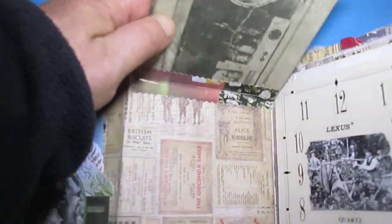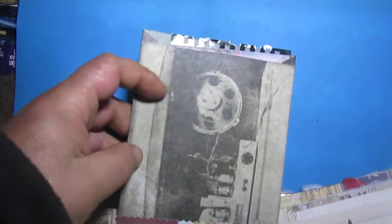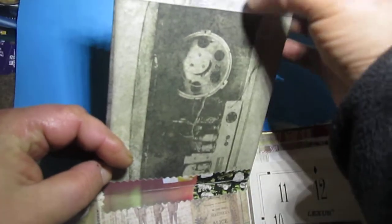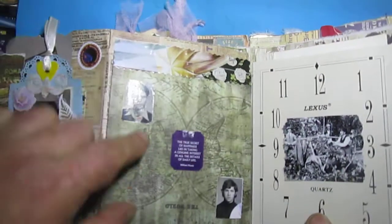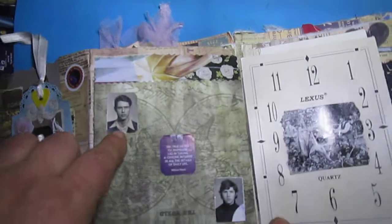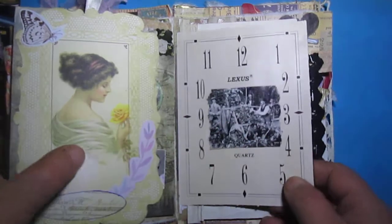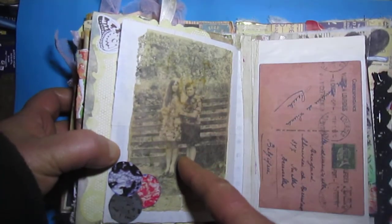Here is another flip. You will see this paper, this photo from a magazine, a mechanism. Here is just a package with some card, and here is Tim Holtz paper with some quotes. From there, a real photo — a clock face with some card, a clock face with a photo from a magazine. There is a flip, a real photo, I glued a tea bag — it looks old — just from magazine circles as decoration.